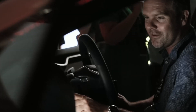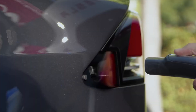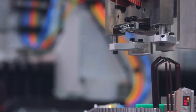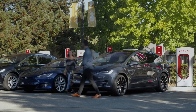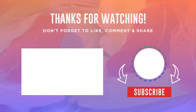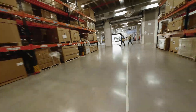With further advancements, improvements, and industry collaboration, the hairpin motor could play a significant role in driving the widespread adoption of electric vehicles and contributing to a more sustainable transportation future. Thank you for joining us in exploring the exciting developments of Tesla's new hairpin motor. If you're interested in learning more about electric vehicles, stay tuned for our upcoming videos and subscribe to our channel. Don't forget to hit the notification bell to stay updated, and if you have any questions or comments, leave them below. Thank you.